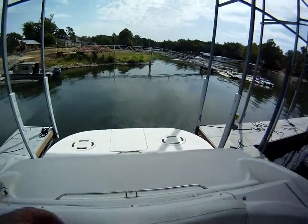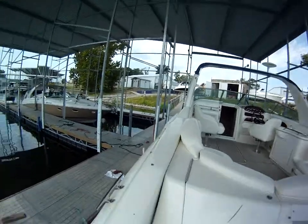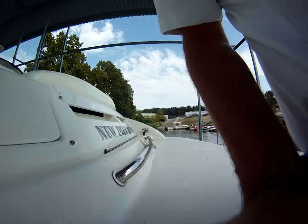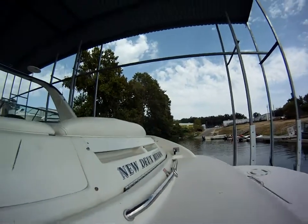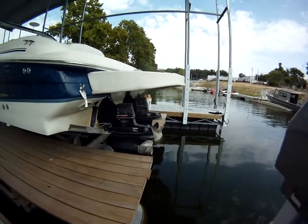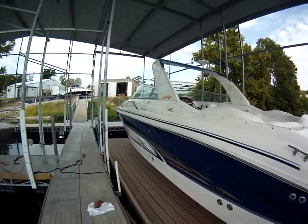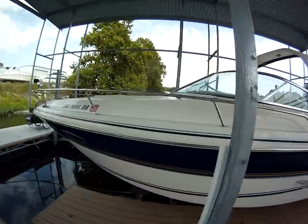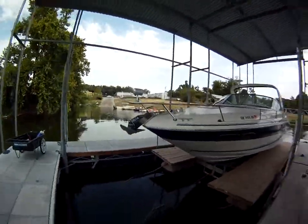Generous extended swim platform. The Bravo 1s, trim tabs, windless anchor with live well deliver.